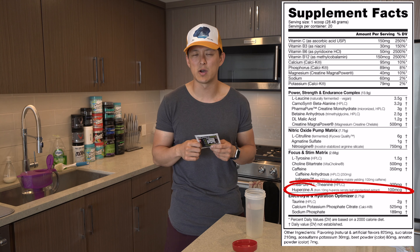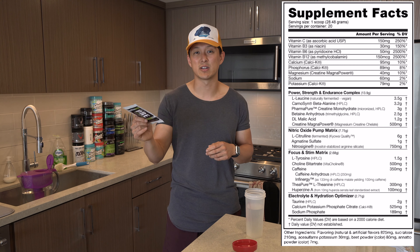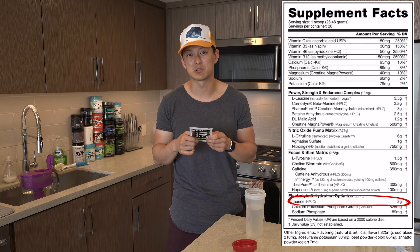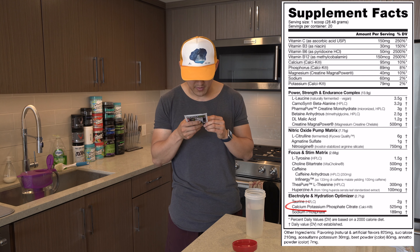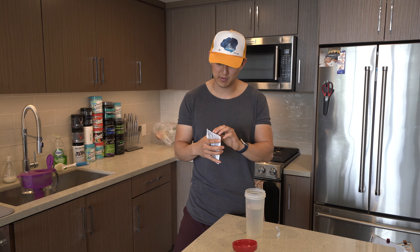The last things in here are some taurine and then a hydration complex. We get two grams of taurine, which is a lot — most pre-workouts do one to one and a half, so two is on the higher end. That's good. And then we have some calcium and sodium phosphates. That's the label guys.